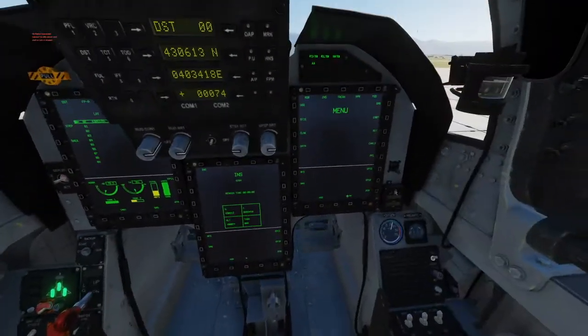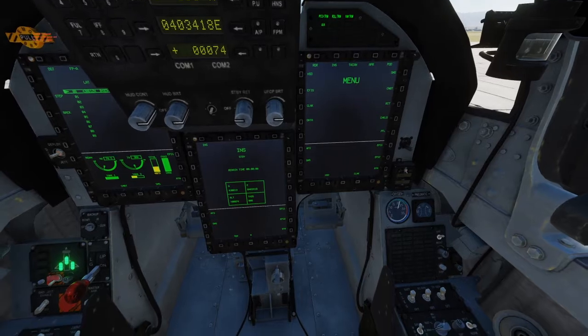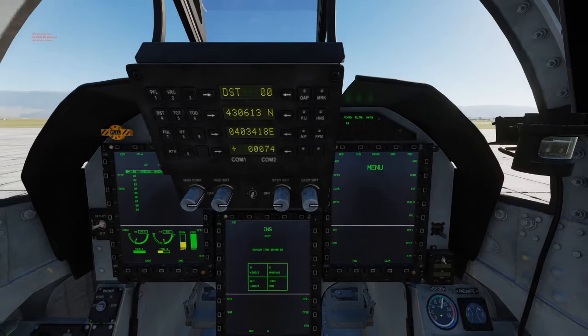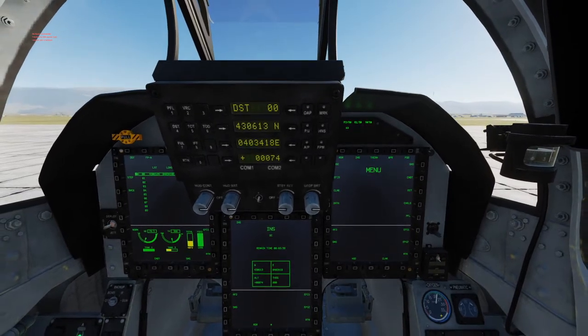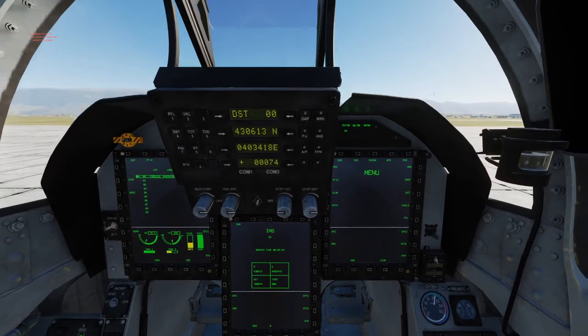We will now initiate the fine GC alignment by switching the INS alignment to GC. Since this is the longer alignment, there's no need to punch in the true heading — the machine will do it automatically.